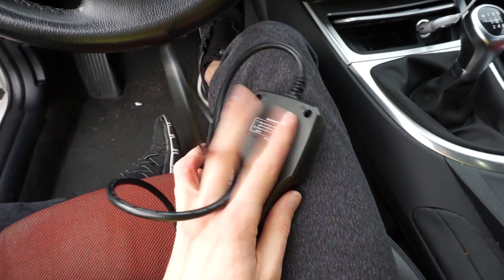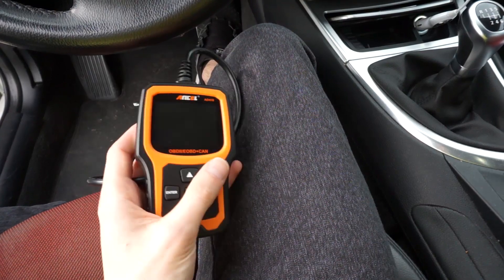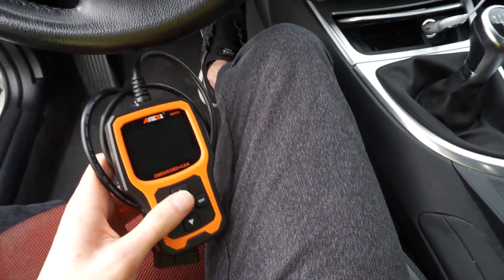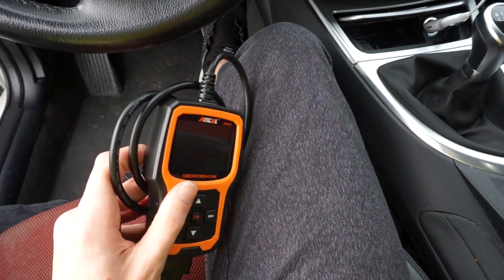It's a simple OBD2 tester, a universal one, that covers all the basic functions like checking your fault codes, clearing your check engine light, and viewing data streams. There are a lot of devices and phone apps that will do just that, but this one is somehow better.